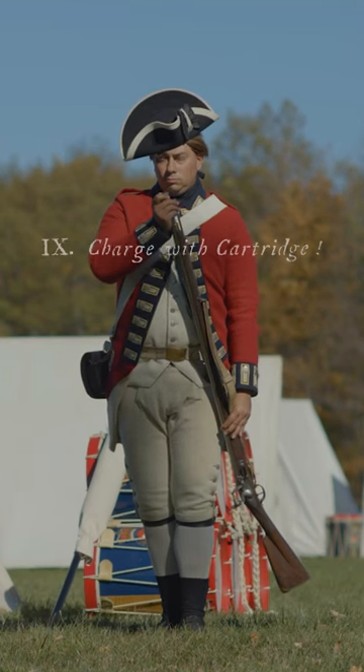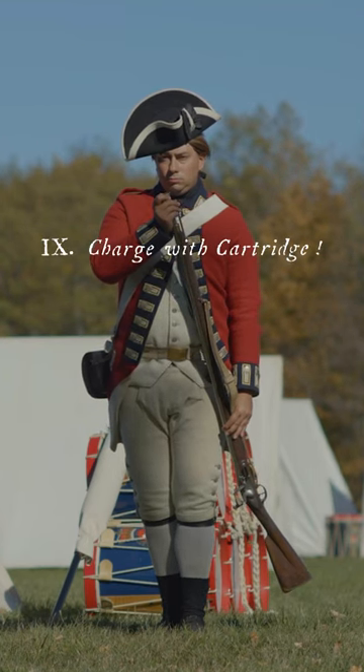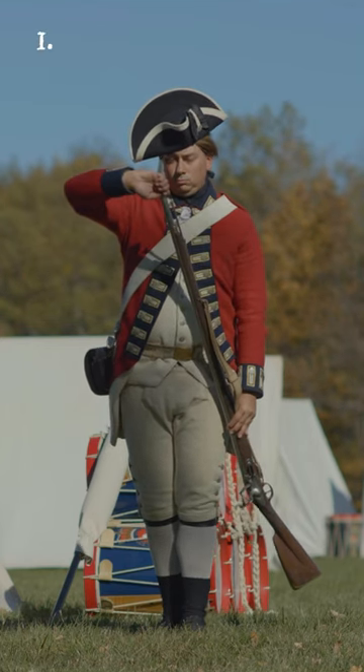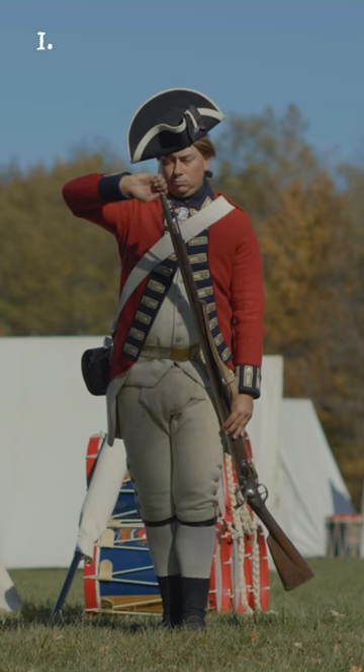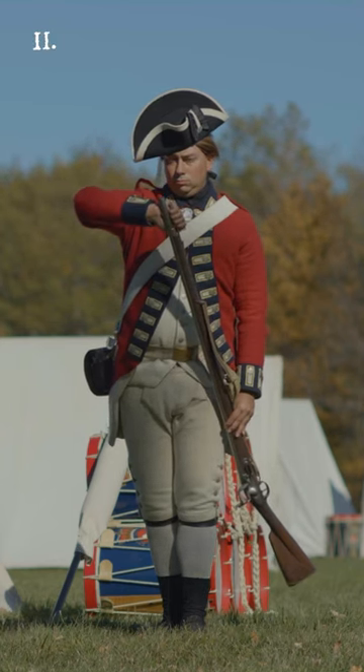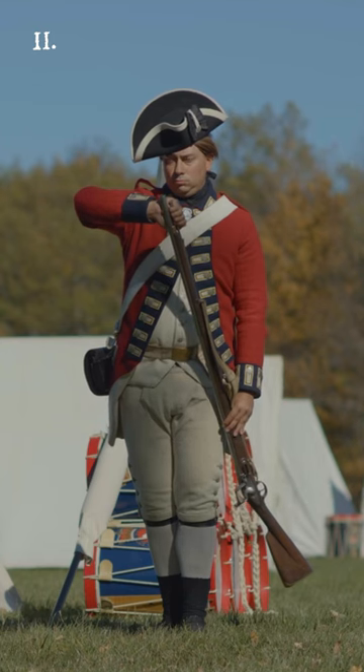Charge with cartridge! Two motions. First, turn up your hand and put the cartridge into the muzzle, shaking the powder into the barrel. Second, place your hand closed with a quick and strong motion upon the ram.